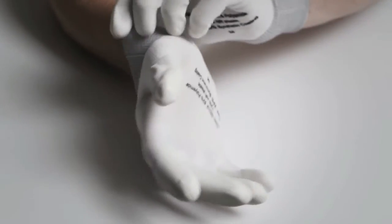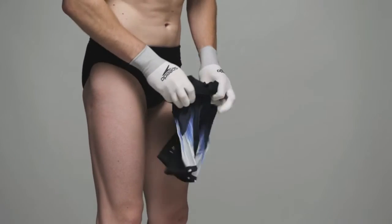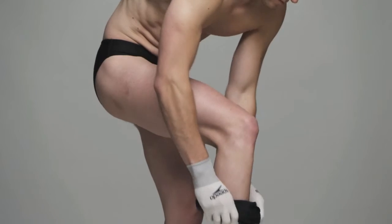For SuperElite suits, gloves are provided to make fitting easier. You should be cool and dry when putting on this suit. Please note that for the purposes of this video only, the model is already dressed in black swimwear.